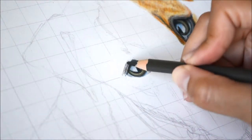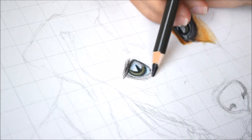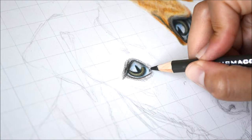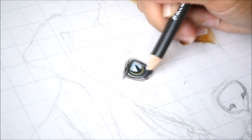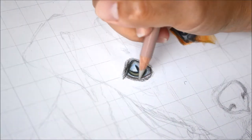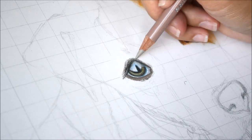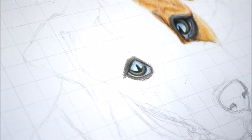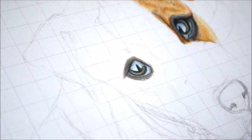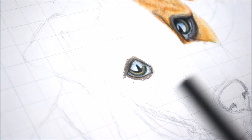I shade the white part of the eye with light blue and cool gray, going around the eye and doing the eyelid with slightly darker colors. I'm mixing a bunch of different colors for that outer area. You'll also notice I used a grid method for my drawing, where you grid out your reference photo and then draw the same grid on your paper.